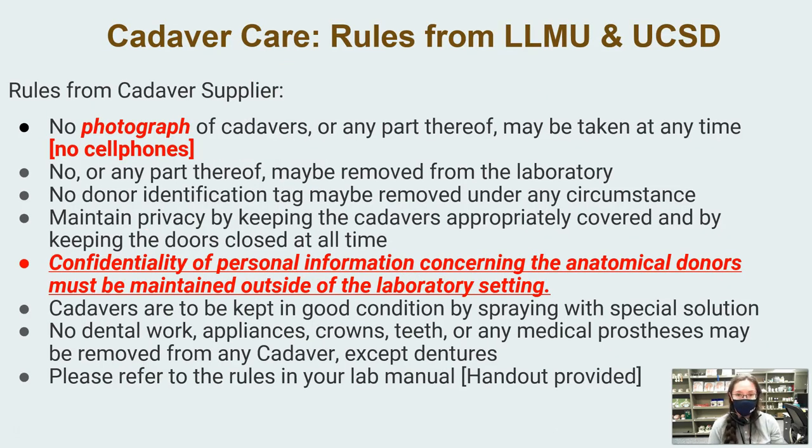Regarding cadaver rules — these are required by our cadaver providers. There is no photography of cadavers at all, so please don't even bring your cell phone into the room. Confidentiality is required: HIPAA does apply to those who have passed on, including our cadavers. Please make sure you aren't talking about them outside the laboratory setting, and do not take anything from the cadaver. These rules will be posted both in Canvas and in the lab.